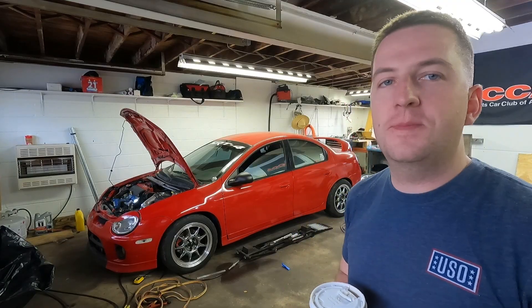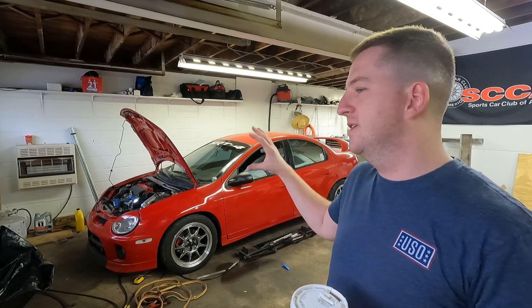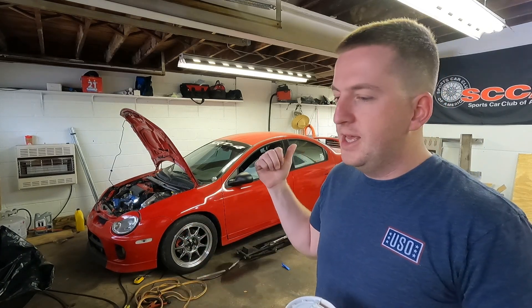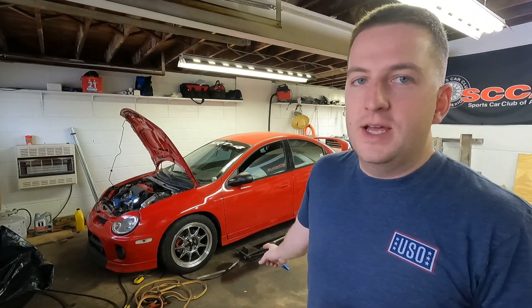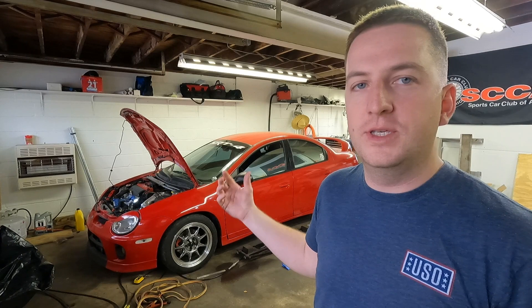What's up guys, welcome back to the channel. Today we are back out here with the SRT4. Last video I kind of reassembled everything, test drove the car, and made sure there were no issues — I did a 10-mile test run. I had a hose blow off which I fixed, and the v-band clamp down underneath on the exhaust is messed up, so I have to fix that.